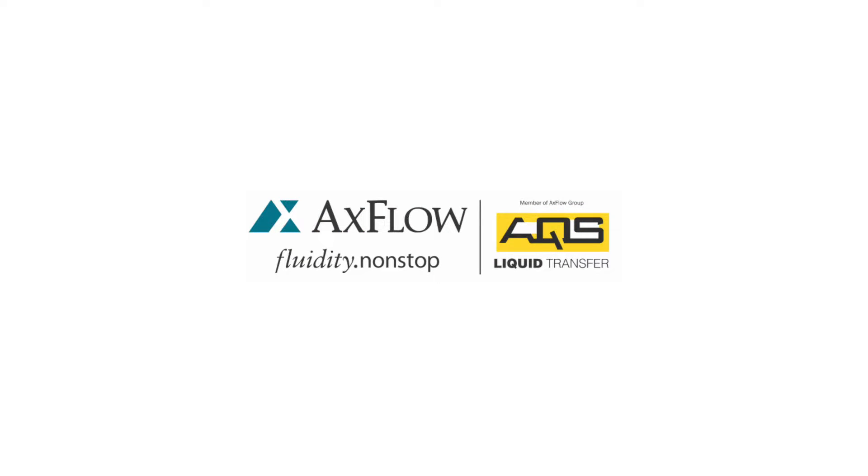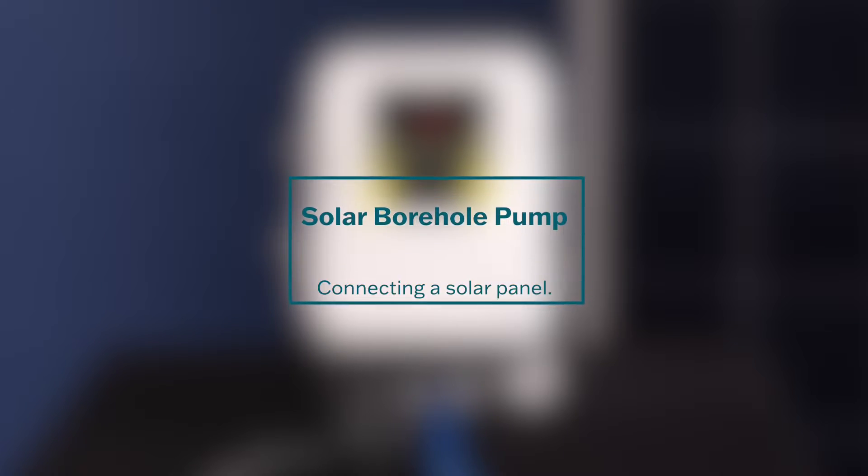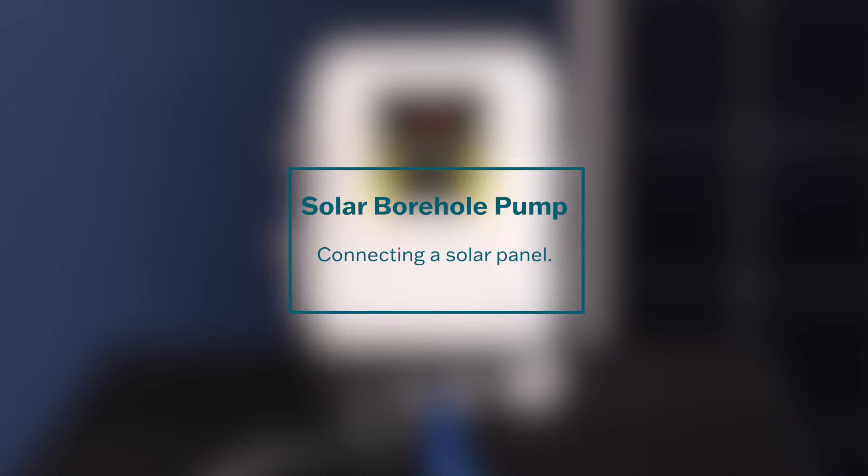Welcome to the Solar Bohol Pump Connection Guide. In this video, we will show you how to connect the solar panel to the controller for efficient operation. Proper connection ensures optimal power supply to the pump. Let's get started.